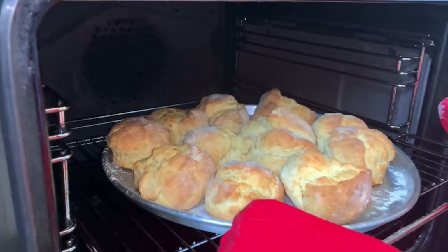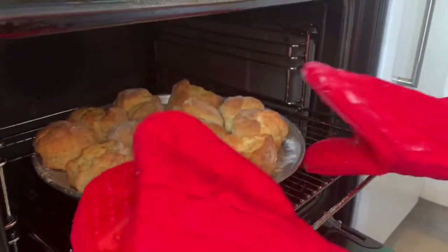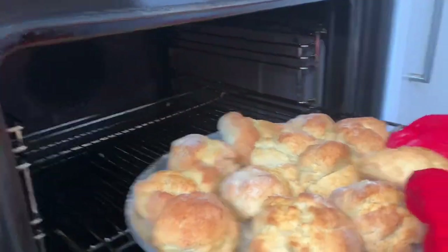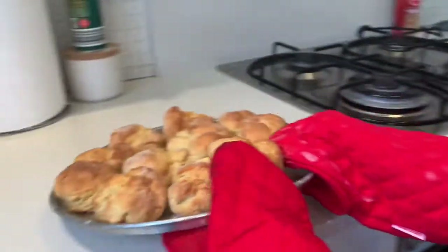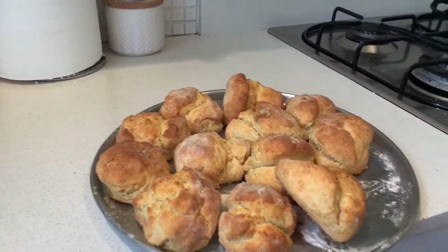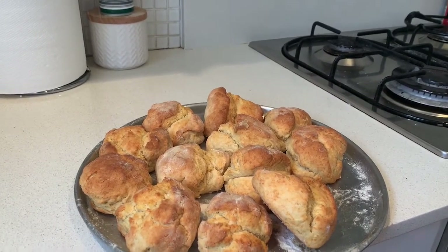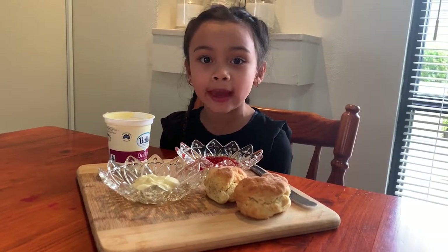Now I'm going to take out the scones and close the oven. So we're going to eat this with jam and cream.